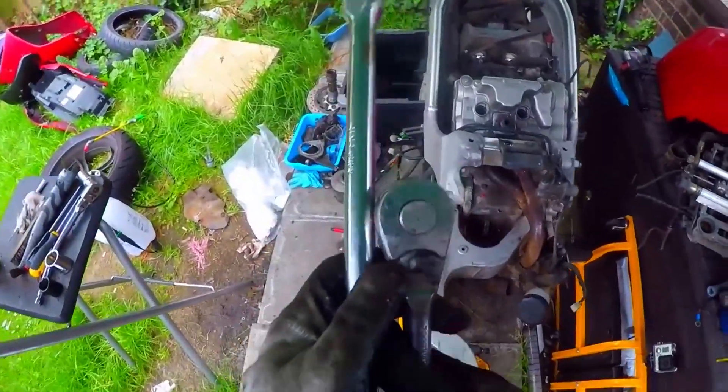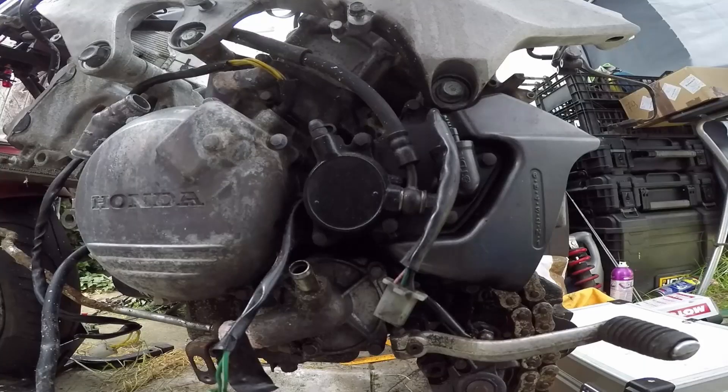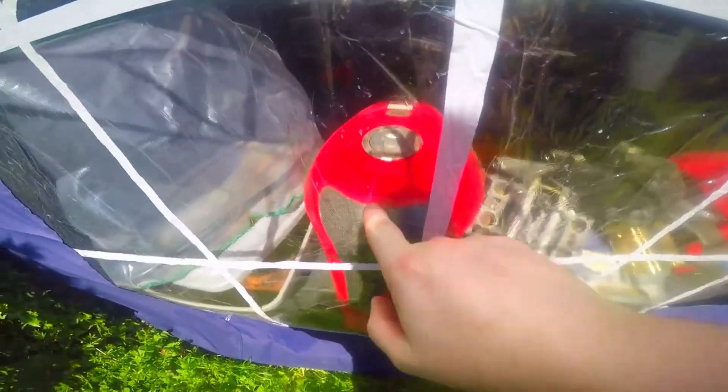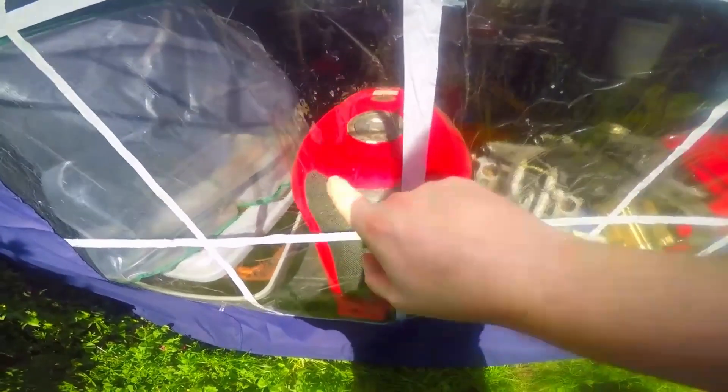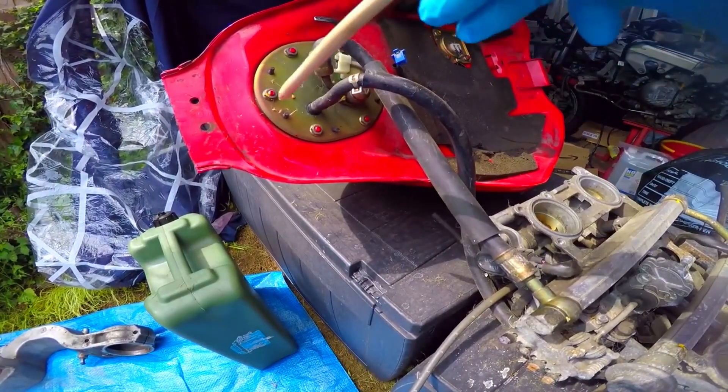We're back with another video. In this video, I'm going to get this chain off. There's petrol in that tank and I want to get that petrol out. This big thing here is the fuel pump and fuel filter.